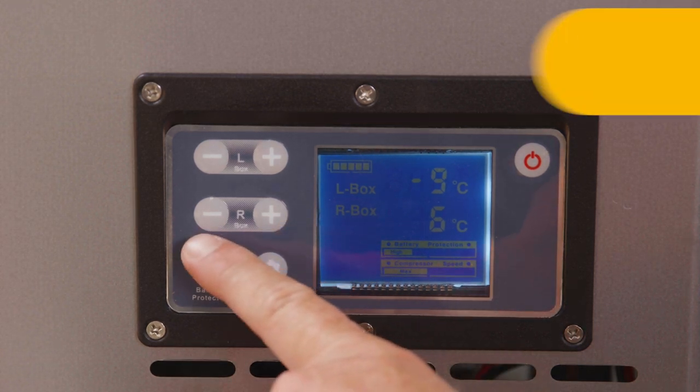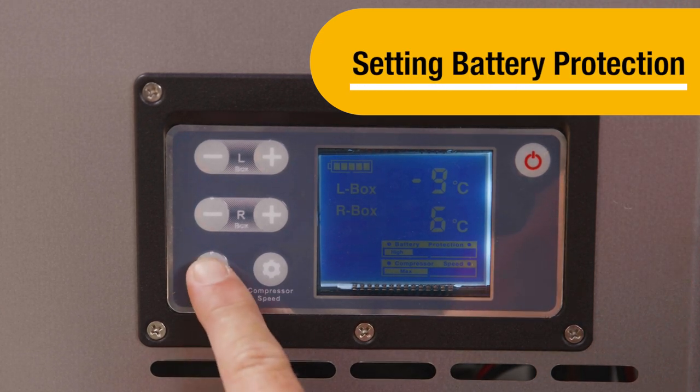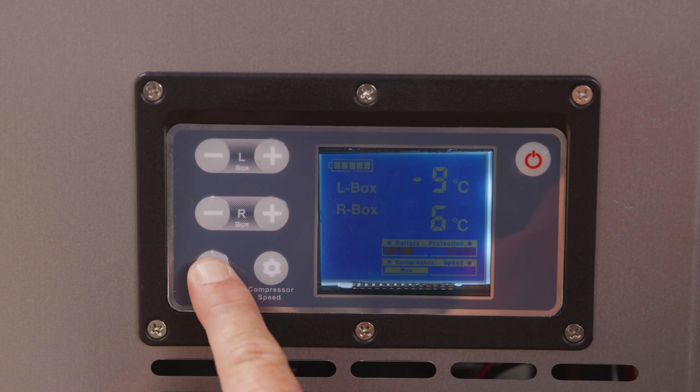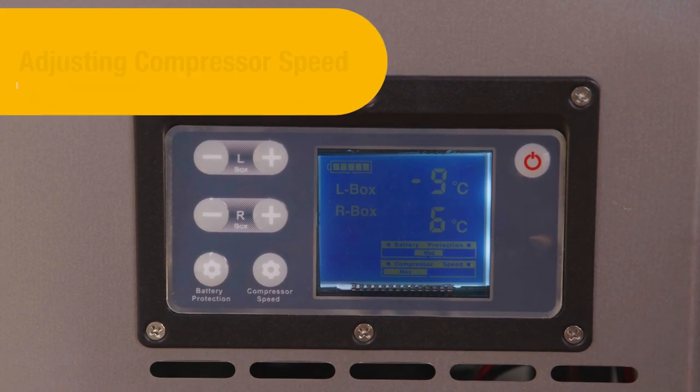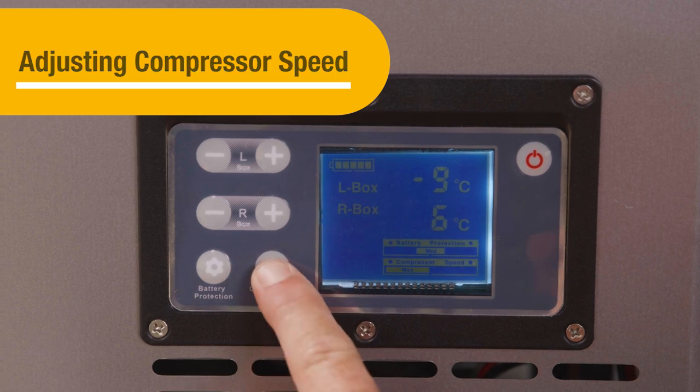The right cabinet must be set to an equal or higher temperature than the left cabinet. To set the battery protection setting, press the battery button until the desired setting is highlighted on the display. To adjust the compressor speed, press the compressor speed button and select the eco or max settings.